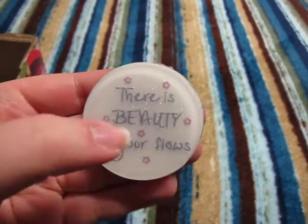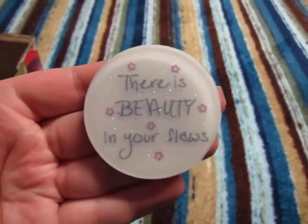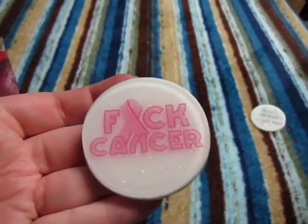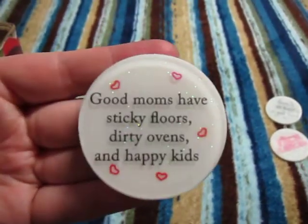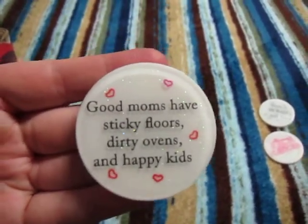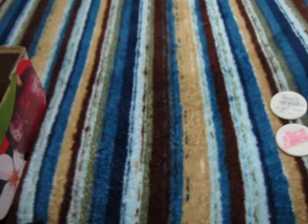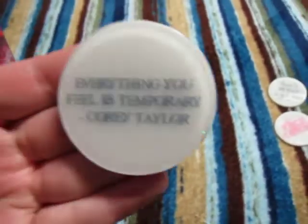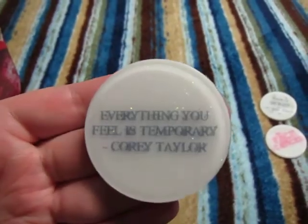A lot of these are transparencies. I printed some on a different setting so they turned out kind of gray. I just did a glittery white background on a lot of them, because the transparencies don't really show up otherwise. With some of the sayings, it doesn't really make sense to do oddball colors.